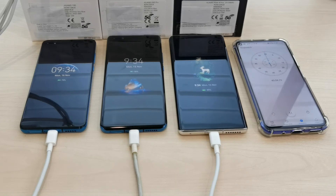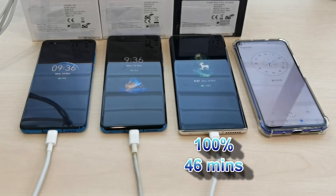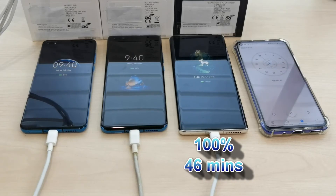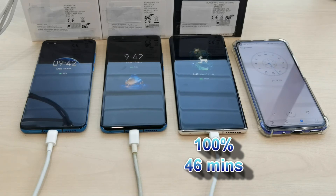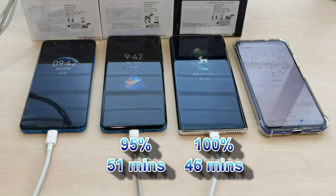Let's see whether the Mate 40 Pro can reach 100% in 45 minutes. The Mate 40 Pro has finally reached 100% in about 46 minutes. Between 95% and 100%, the Mate 40 Pro took about 10 minutes. The P40 Pro hits 95% at around 51 minutes — so it took 51 minutes to reach 95% for the P40 Pro.